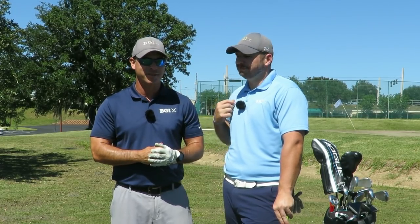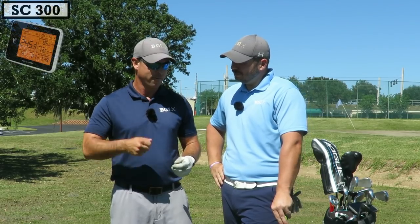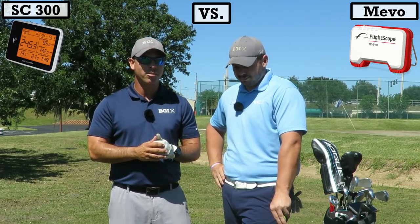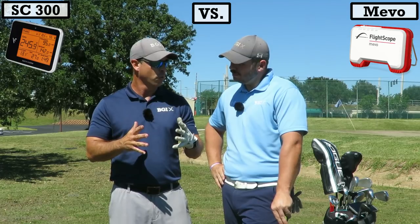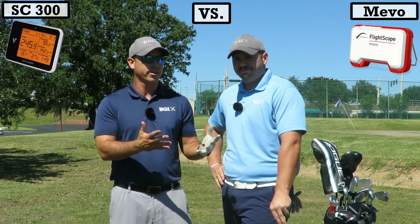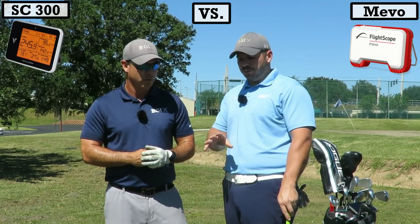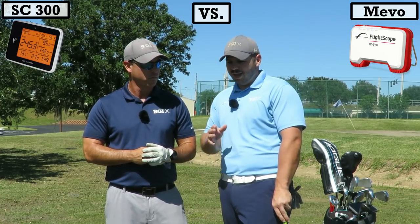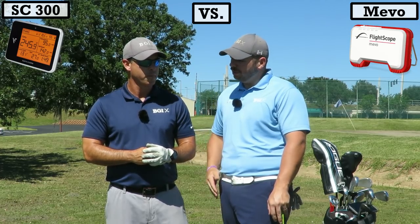What we have in store for you today is we're going to do a product review — a Swing Caddy SC300 versus the FlightScope Mevo comparison. They're both about the same price point around the $500 mark and there's some different functionalities with each one. Both are great products, but we're just going to display how they work so you can make your choice. We've had a lot of questions about which one to get between these two models, so it's going to be really interesting to see the advantages and disadvantages that they have.